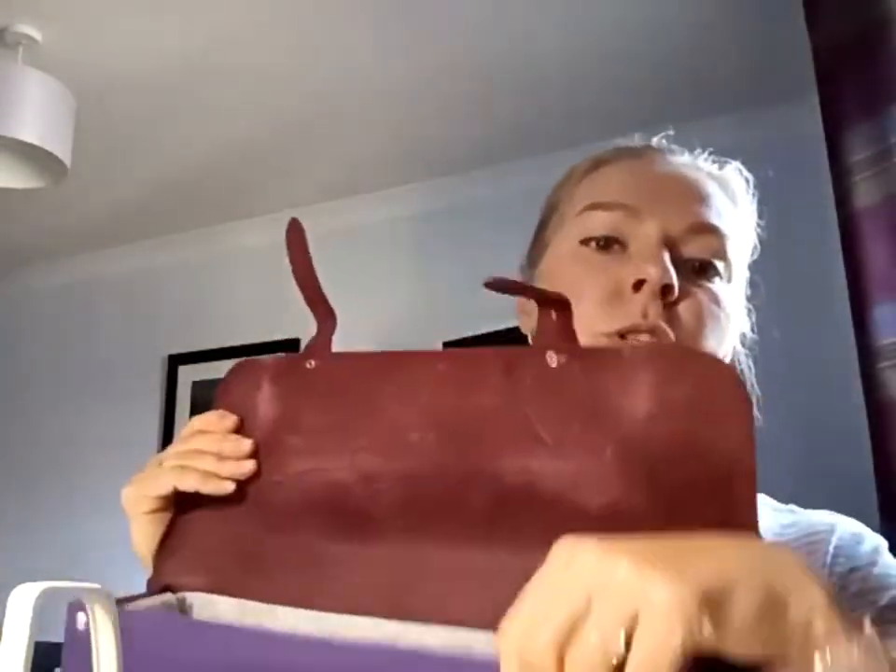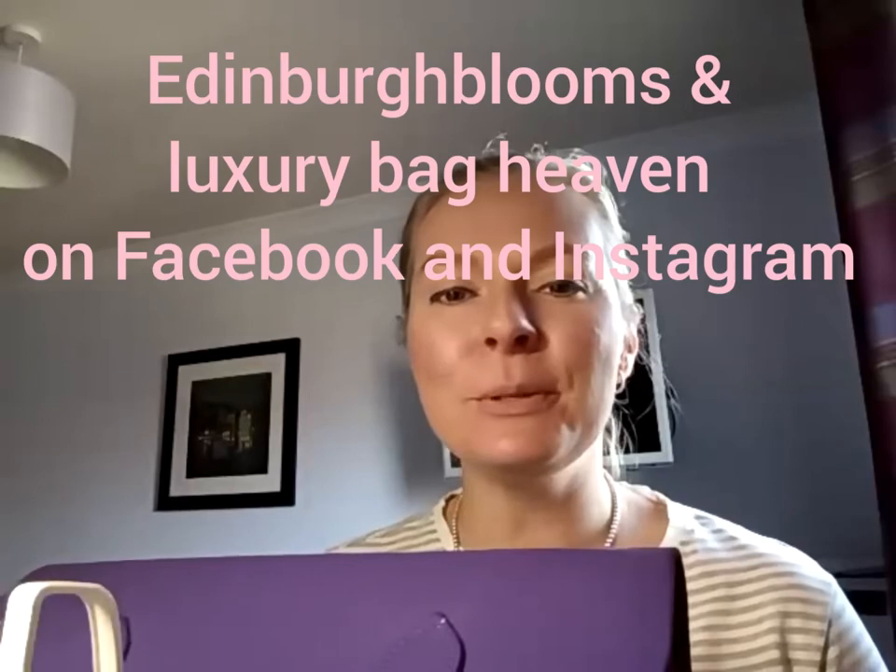If you want a secure, purely work bag, check the internal dimensions on the Cambridge Satchel website to make sure your laptop fits. This 14-inch bag fits a 12 and a half inch laptop really well. Do you own this one or are you thinking of getting one? Please comment and let me know. Go on my website if you'd like a liner made. Use the code YouTube for your discount on luxurybagheavem.com. Thanks for watching, bye!